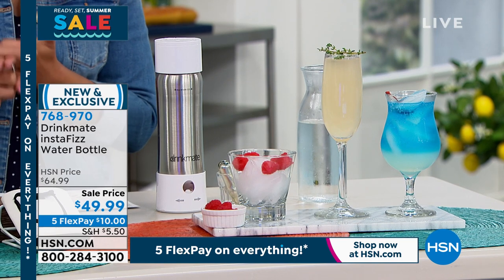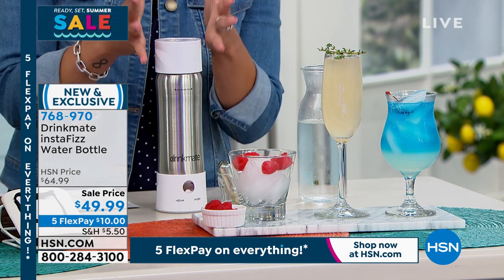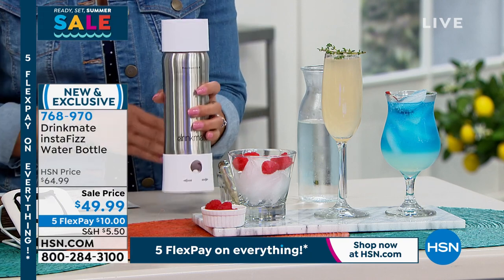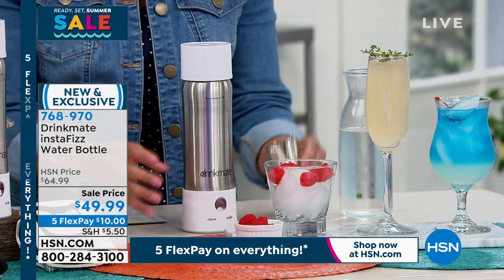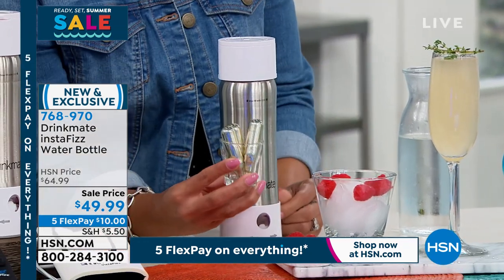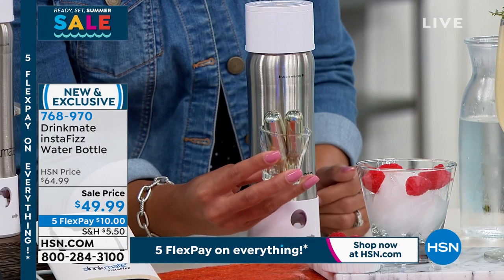You make your own carbonated drink with this. We are going to start you off with this container that is durable, stainless steel. We're also going to start you off with 30 of the CO2 canisters. So if you use this every day, that's a month's supply. If you don't want to use it every day, it can last you longer. But it comes with 30 of them.